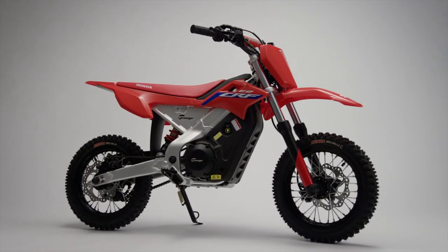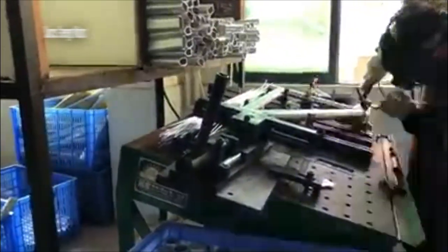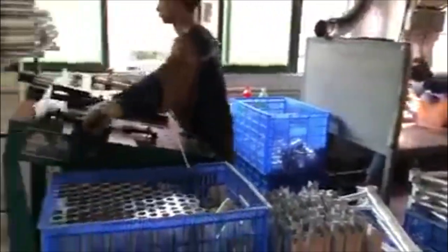It will be sold exclusively by Honda Power Sports dealers, but it's not a Honda, which is definitely going to confuse a lot of people when they see Honda badging all over it. It's actually manufactured by Gringer Power Sports, formerly known as Gringer Motors. They're based out of Ontario, California, and this isn't their first rodeo as they've been selling electric scooters and motorcycles for a few years now.